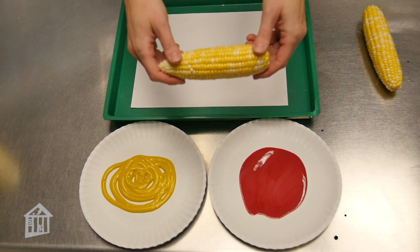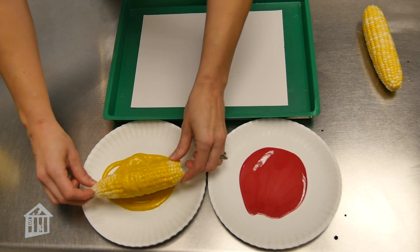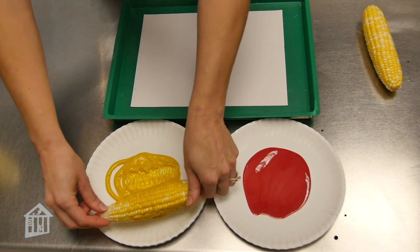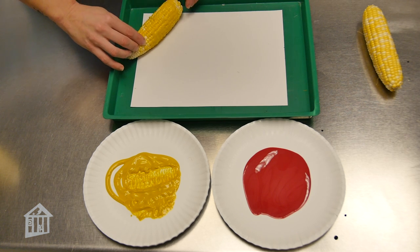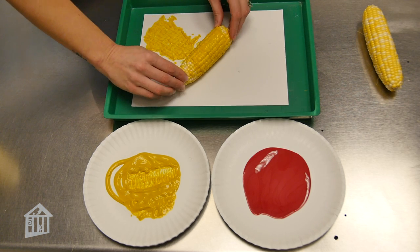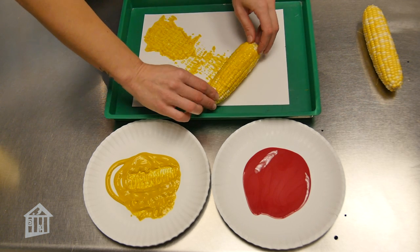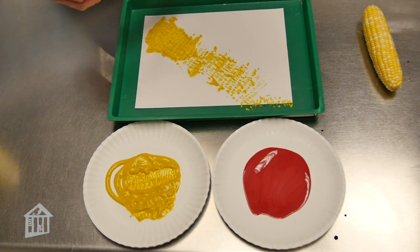Grab one of your ears of corn and roll it in your paint so that it's coated on all sides. Place it on one side of your paper and just start rolling it across. You don't have to push too hard to make a print.